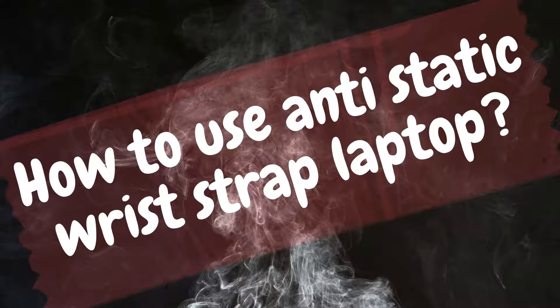You will be electrocuted if you do not follow this procedure correctly. The alligator clip may be connected to a grounding pin on your outlet, but make sure the electricity is turned off before attaching it to the pin or hook. For power supply, use an anti-static wrist strap that is grounded.